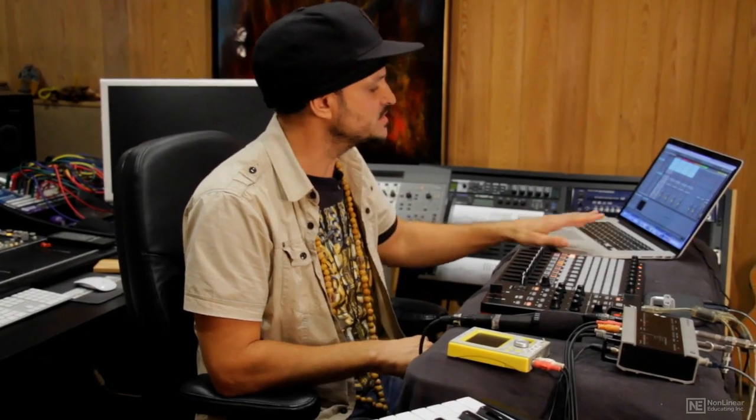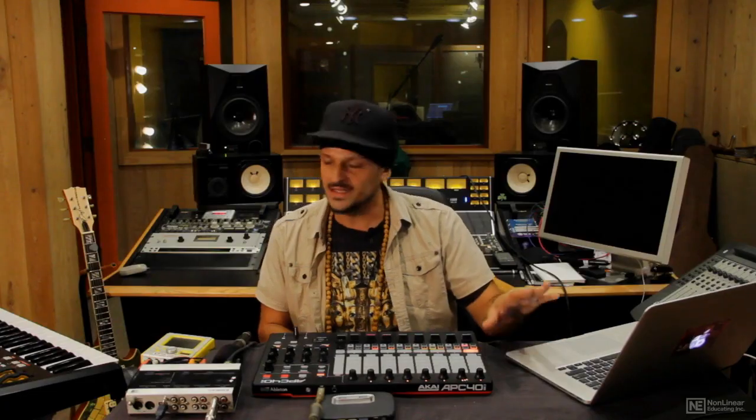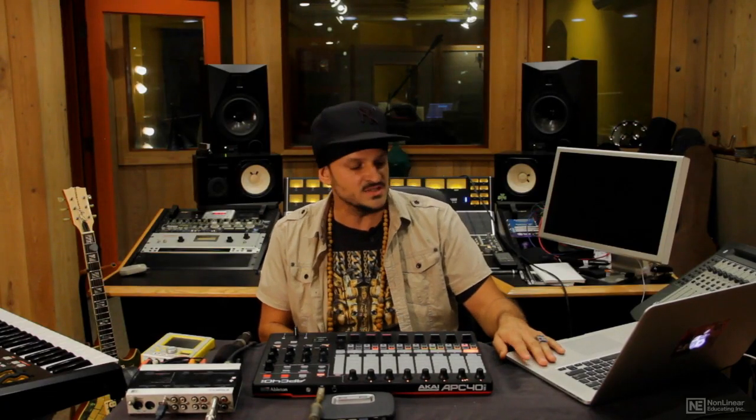First things first, let's talk about the equipment requirements. Let me show you the gear I'm going to be using today for the demonstration. Number one and most importantly, I've got a MacBook Pro here, and I'm running the most recent version of Ableton Live.